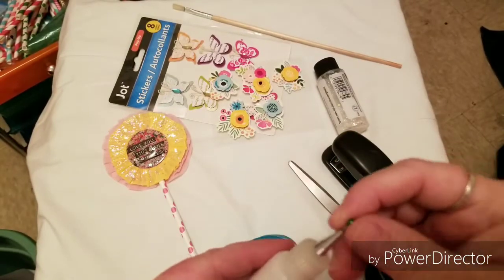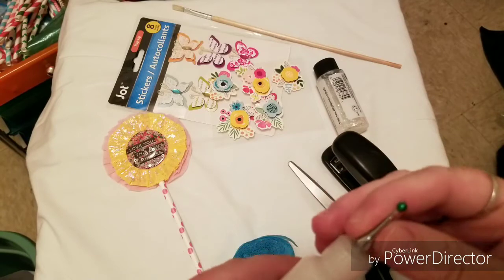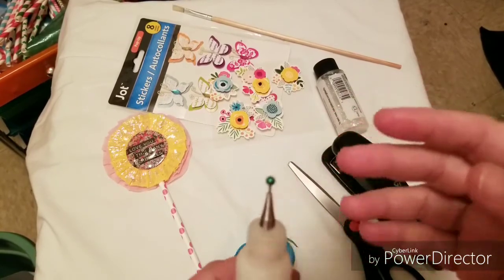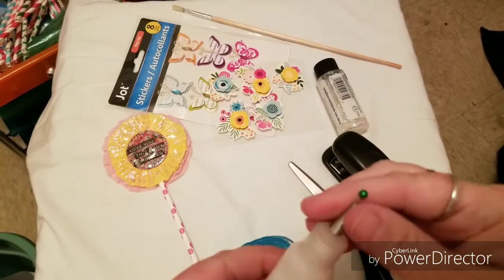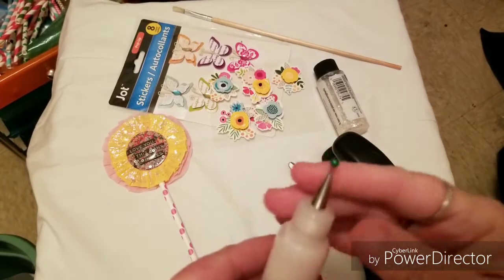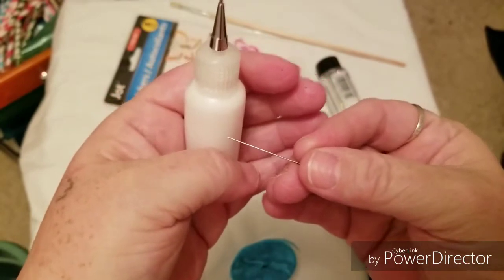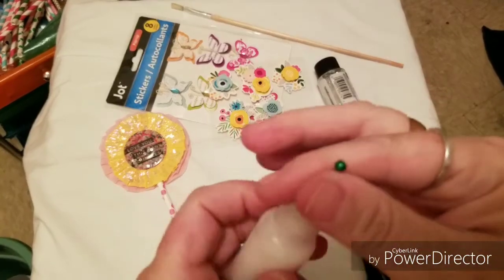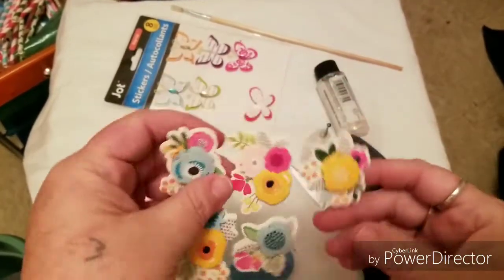These glue bottles are starting to be easier to find - I think I ordered them from Walmart online. A friend of mine in the crafting community told me that these are the best, and I love them because they come with a pen tip. You can insert the pen back in to keep it from drying, or if it dries you can poke it right through. You'll also want stickers - any stickers you want.